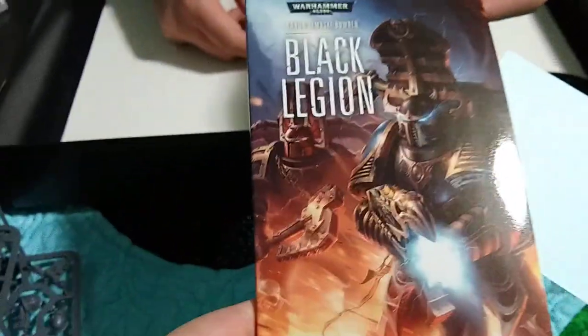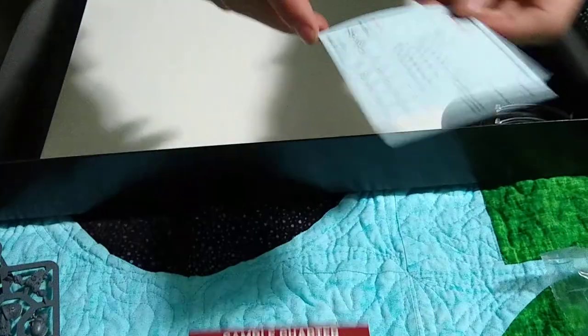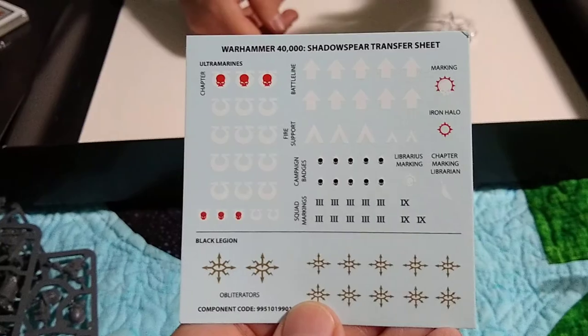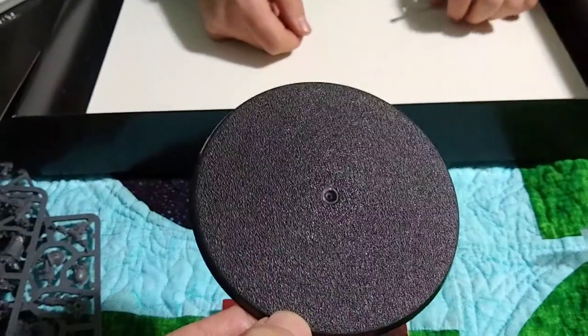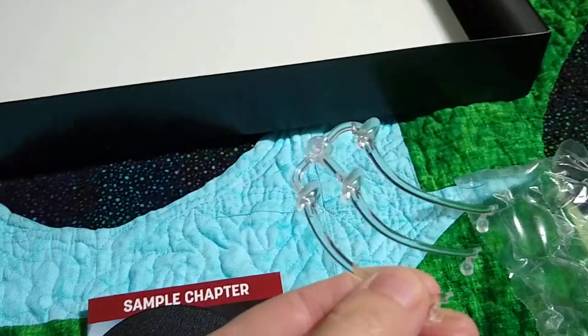There's a sample chapter from a Black Library book, which is pretty cool. Then we have the transfer sheets - decals. And then the base for the big Chaos beast, and the flying bases for the flying models.